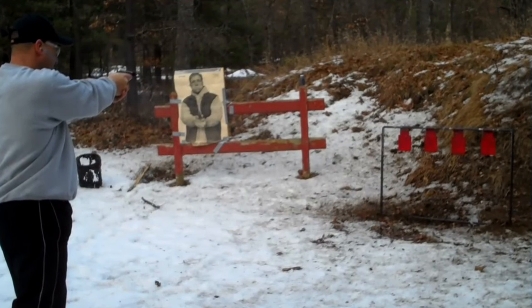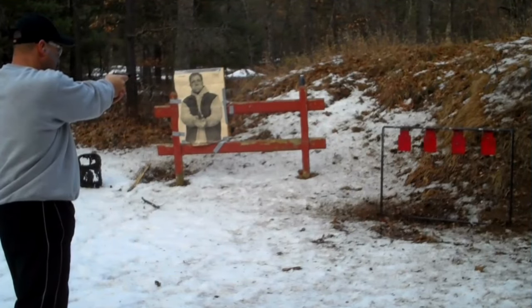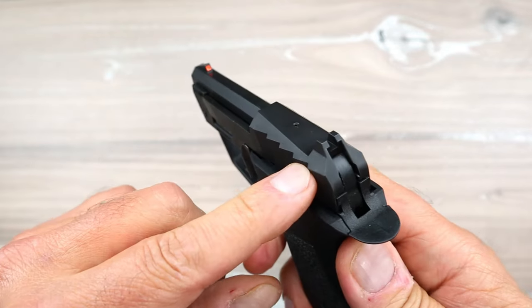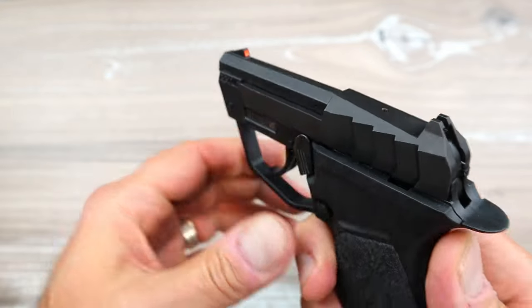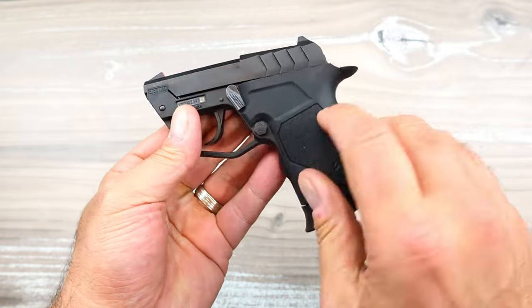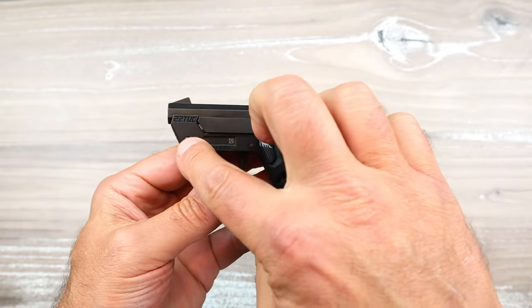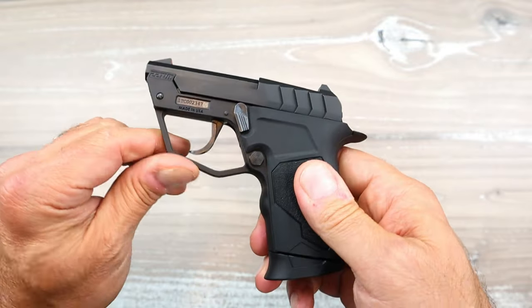I shot the PT-22 — it had zero recoil. This has somewhat usable sights: the rear sight is embedded in the slide and the front sight is embedded in the barrel. The frame is all polymer throughout, and the slide is all steel, with a large trigger guard.